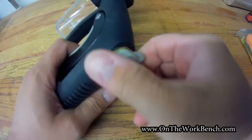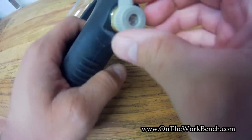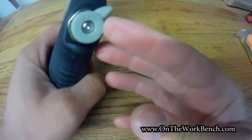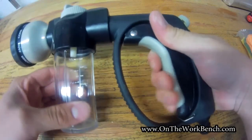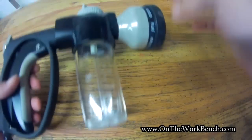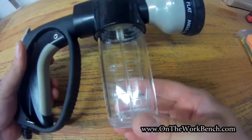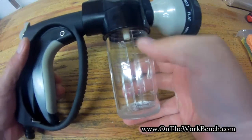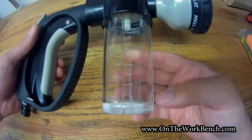On the back side here we've got a little valve that we can use to control how much water is flowing through — there's a plus and a minus. Then we've got a clear container that on the Harbor Freight packaging says holds three and a half ounces, or it looks like it's about 100 cubic centimeters.